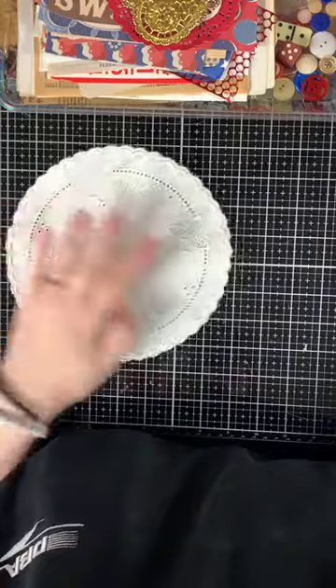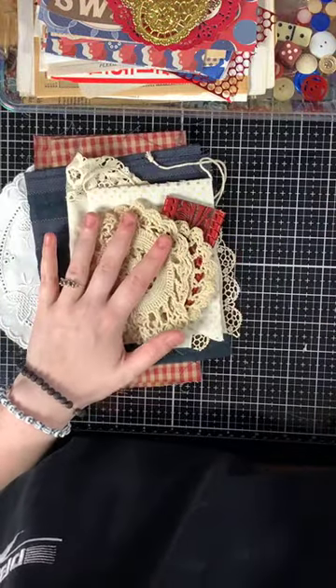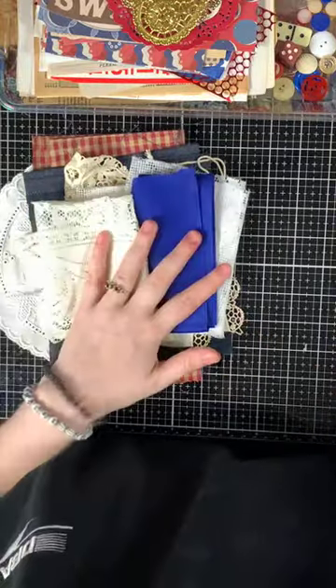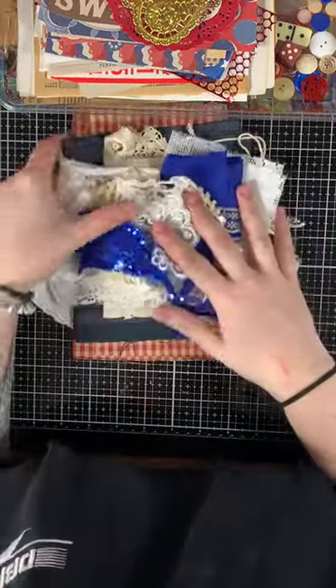So those are all the fabric and lace pieces — not all of them, there are a couple trim pieces of vintage trim too. You get a really big stack of those.